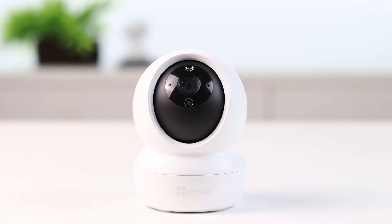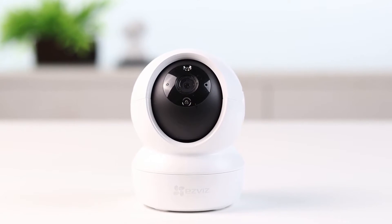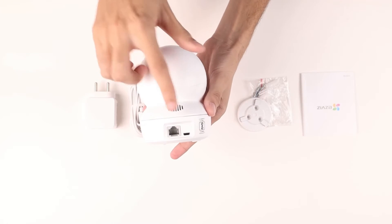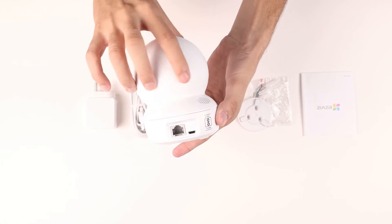The camera is 8.8 x 8.8 x 11.9 cm in size and weighs around 220 grams. You will spot the reset button, the microSD card slot, the power port, the mic and the ethernet slot right away as well.